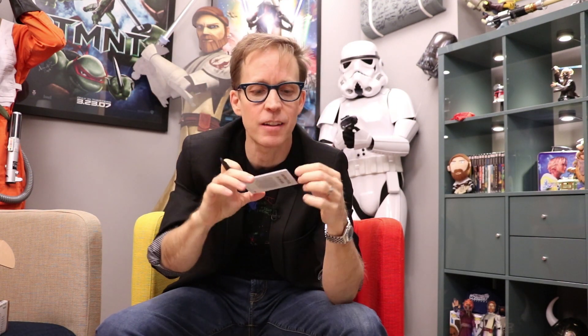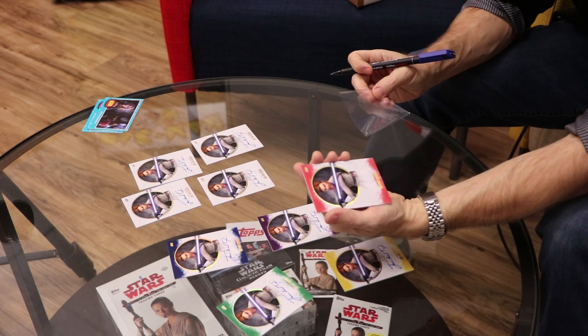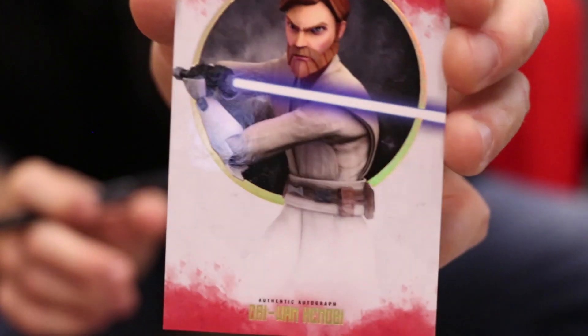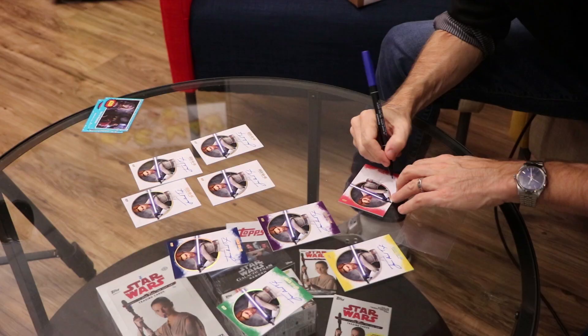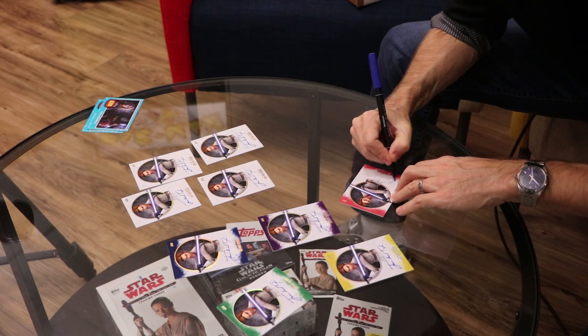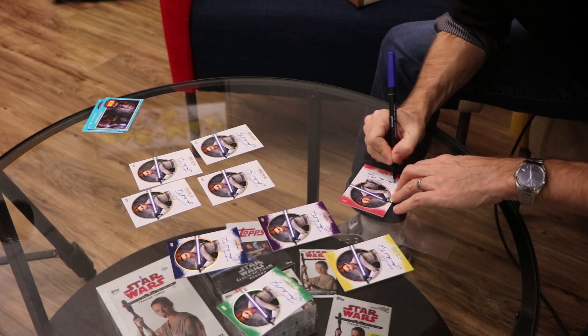Now this is where I get nervous. This one's encased already in plastic. I'm going to take that out. That is a red. There's only one. One of one. May the force be with you, whoever gets this. There it is. So cool. Put it back in its little jacket — I just don't want anything to happen to these.